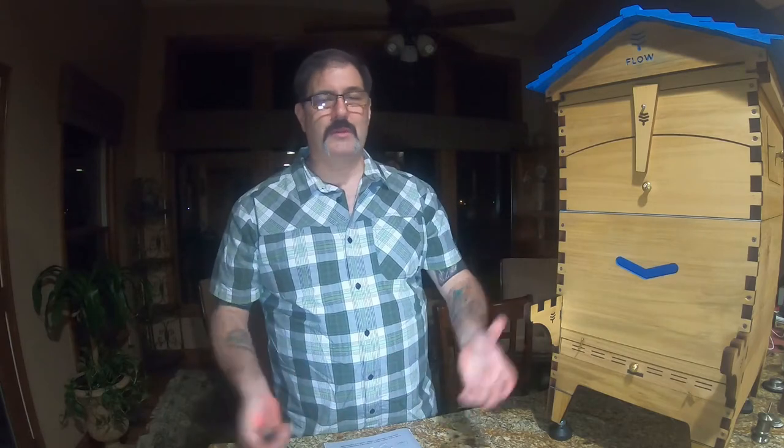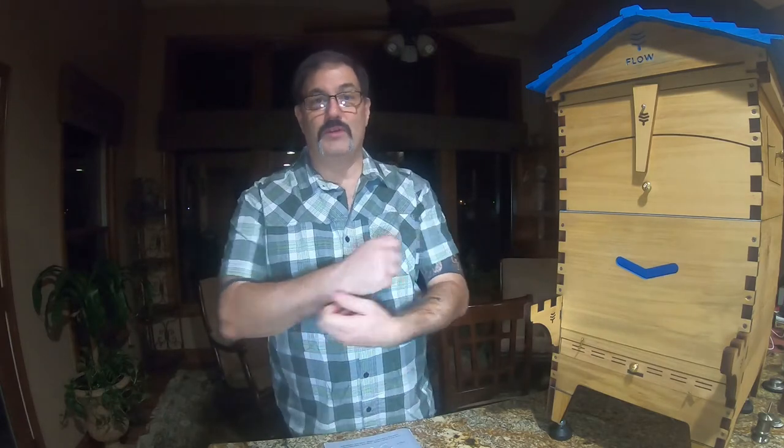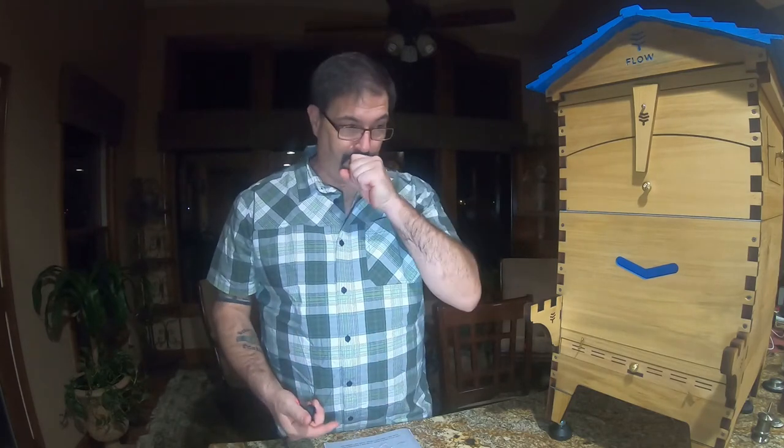It's the same size and everything, but the big difference is instead of breaking the box apart, taking the top off, disrupting the bees, and taking the boards of honey out and coming back to your shop and harvesting the honey with all that labor, you do it all out in the field. You don't have to break the hive apart.